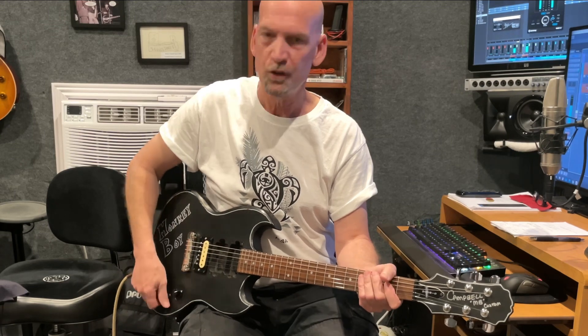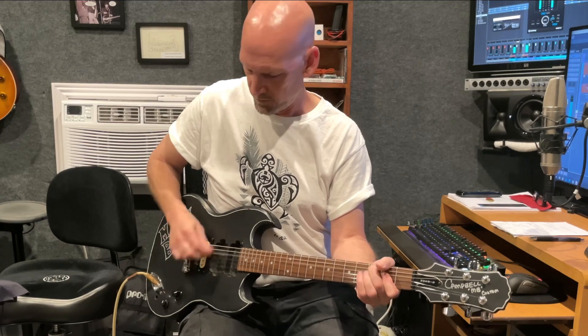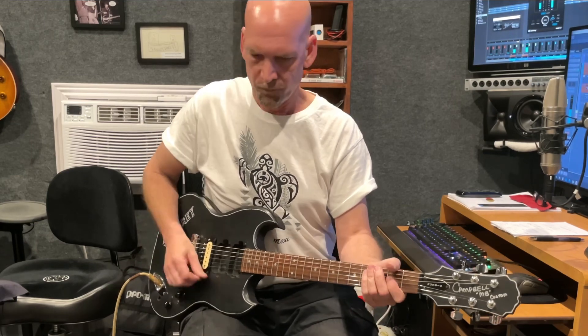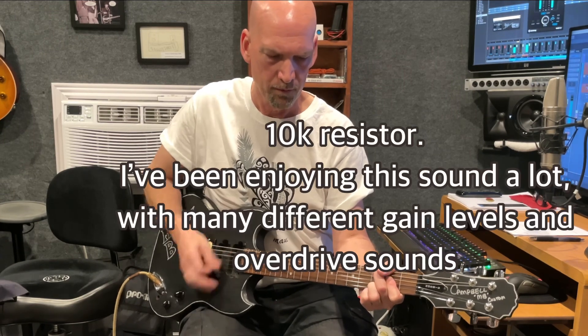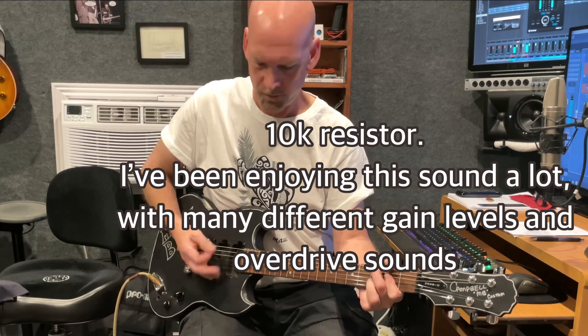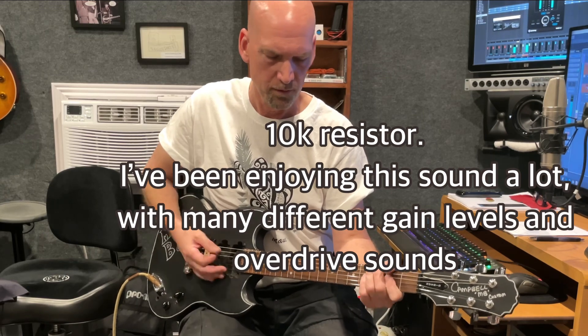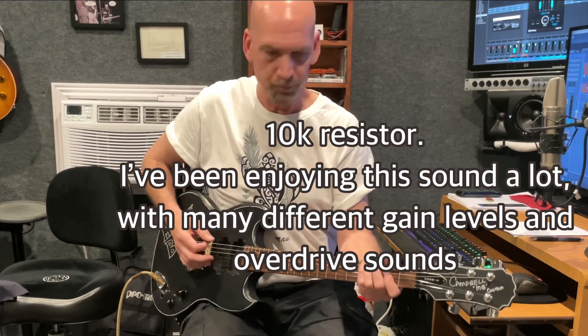Full volume again, full humbucker. 2.2. 6.8. 10k. I'm really kind of liking the 10k — it gives that extra sparkle but is still pretty hot.